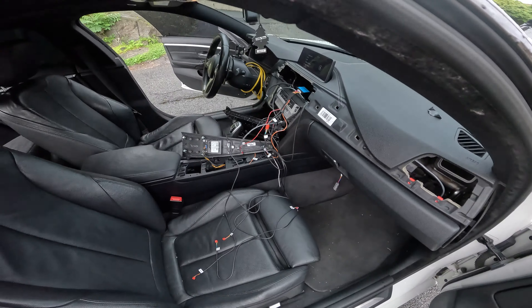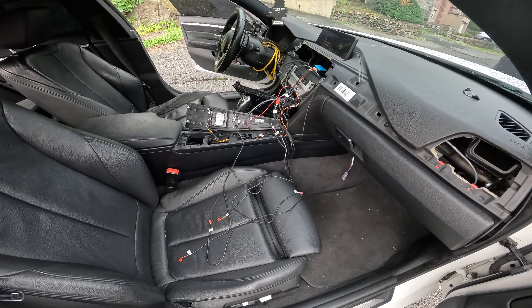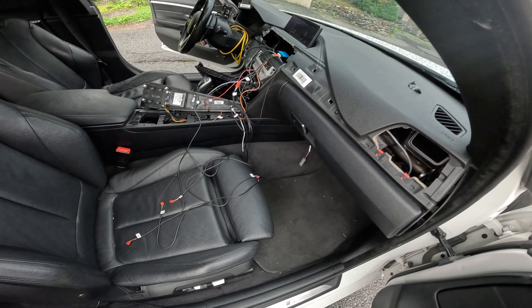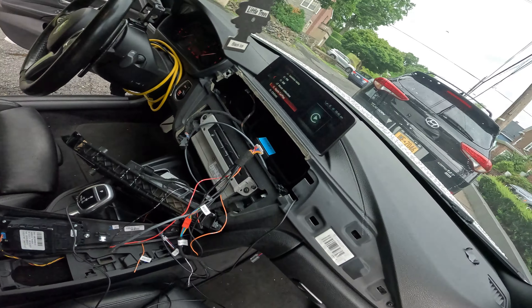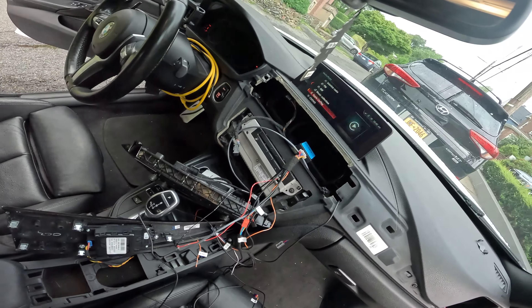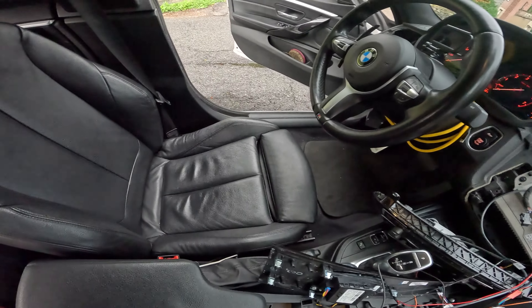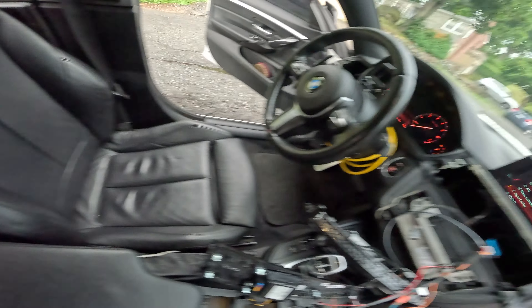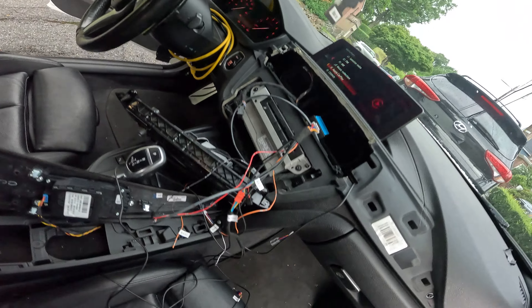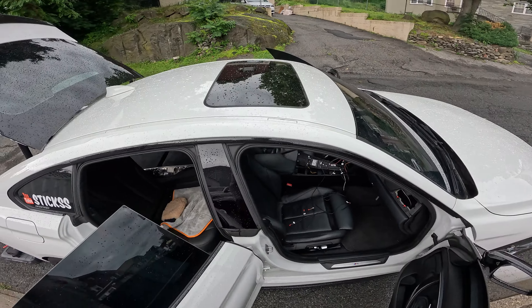I wanted to do a little DIY video for you guys, but honestly look at how my car is looking right now. It's actually not very hard, but it does involve a lot of wiring and management and disassembling and all of that stuff. If you guys are wondering where I got all this ambient lighting from, I got it from Weekend Garage — I'll probably put the link down below. It's not a sponsor or anything like that, but they've been very helpful.